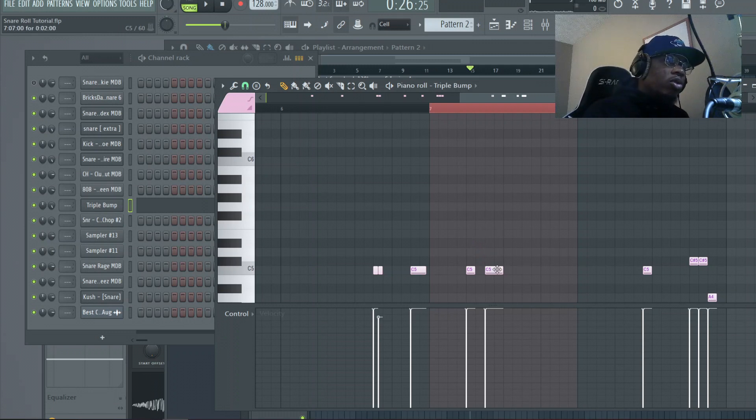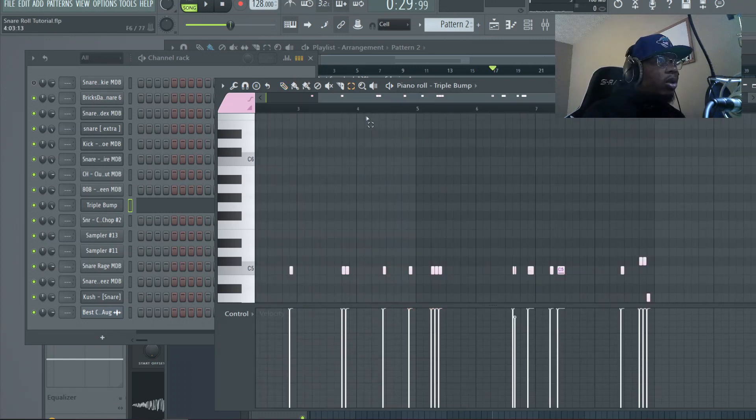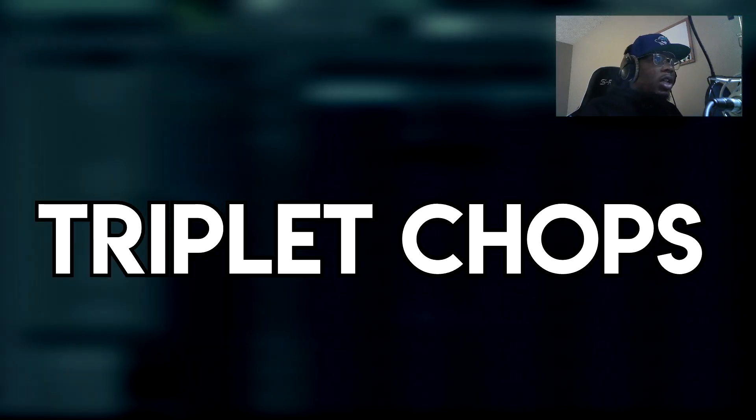Now looking at this right here — I'm not going to break this down fully, but it's basically a combination of the triple bump and that little drill pattern that comes right before the snare. You remember that one? And of course you know the triple bump. Let's listen to this — boom, that's a combination right there. We're going to transition now into a bunch of the triplets.